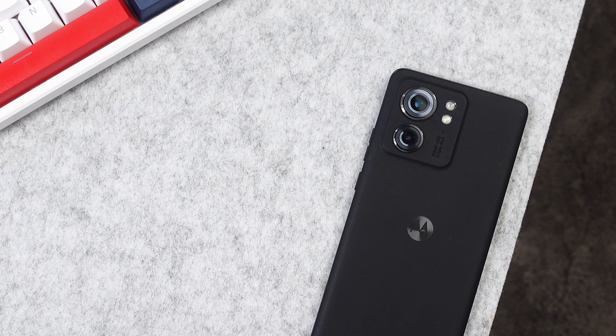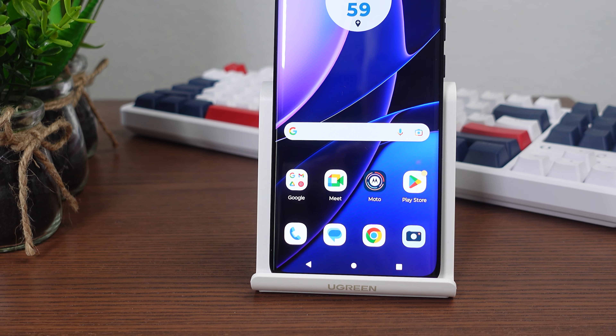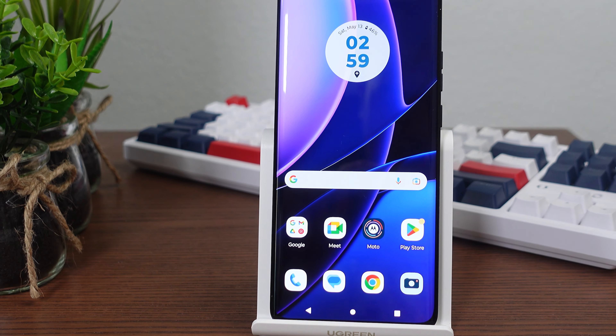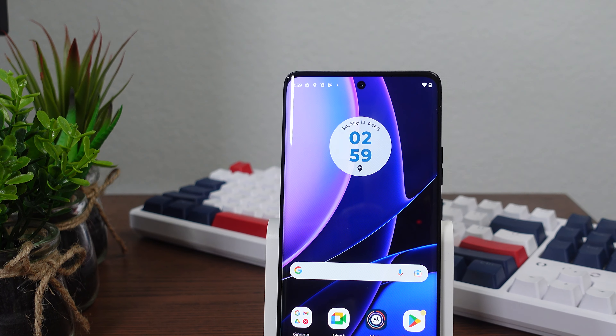The Motorola Edge 40 is one of the many new smartphones that Motorola releases, and also the little brother of the Motorola Edge 40 Pro. Today we will take a look at all the specs, how good the cameras are.